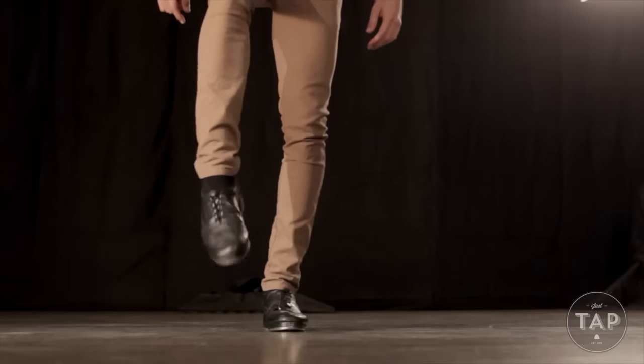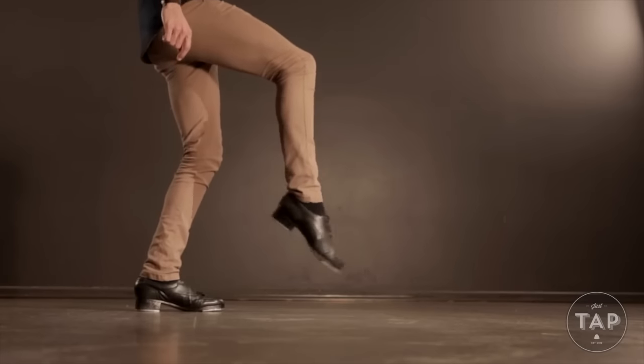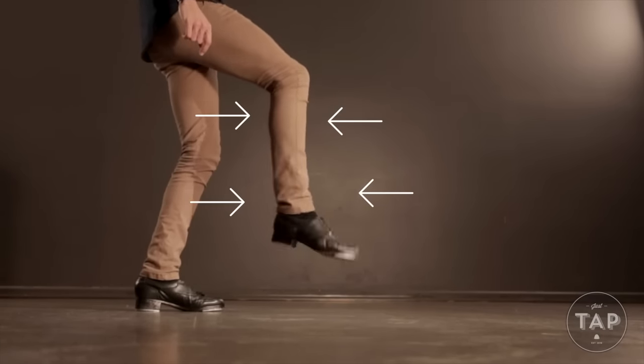Now this is actually harder than it seems and it may even feel a bit counterintuitive. If your ankles are tense it's going to look wrong. Focus on really letting those muscles go. The further you go on your tap journey the more you'll see that the relaxed ankle is one of the key principles of tap.